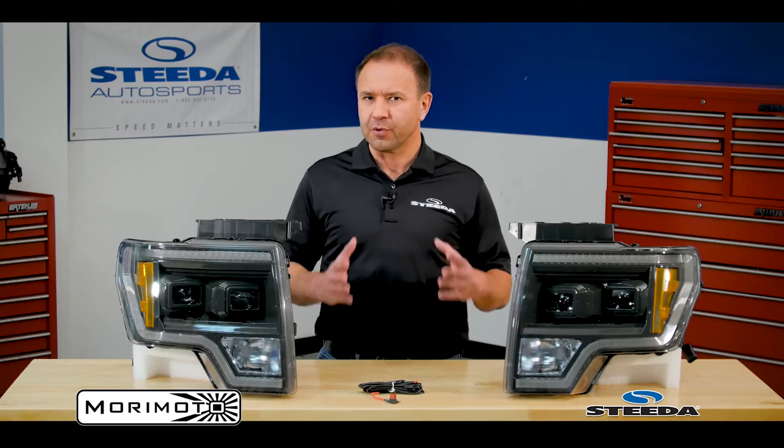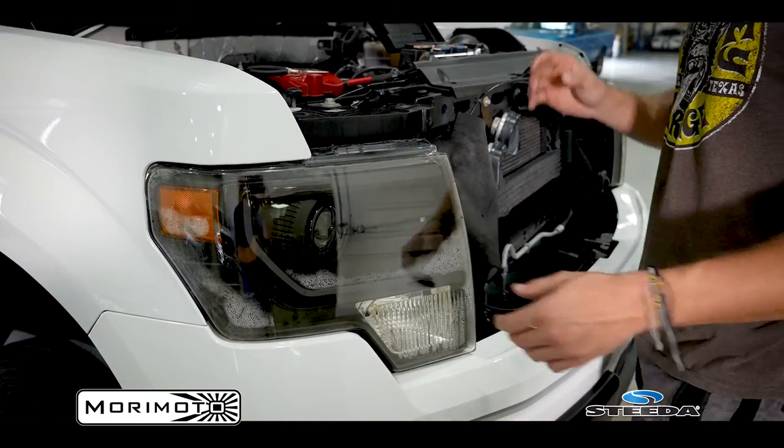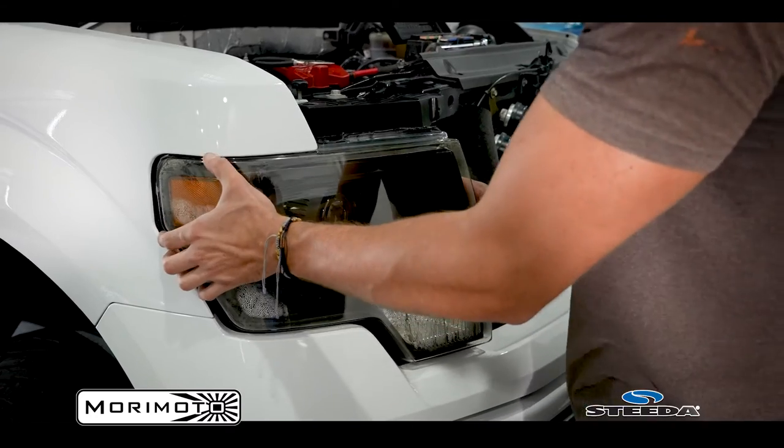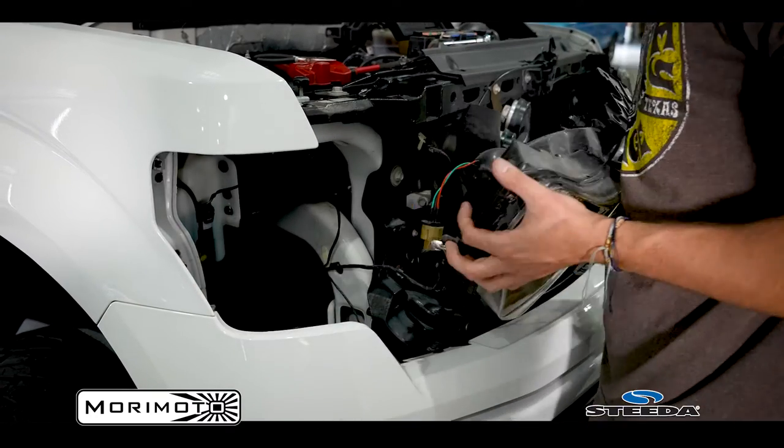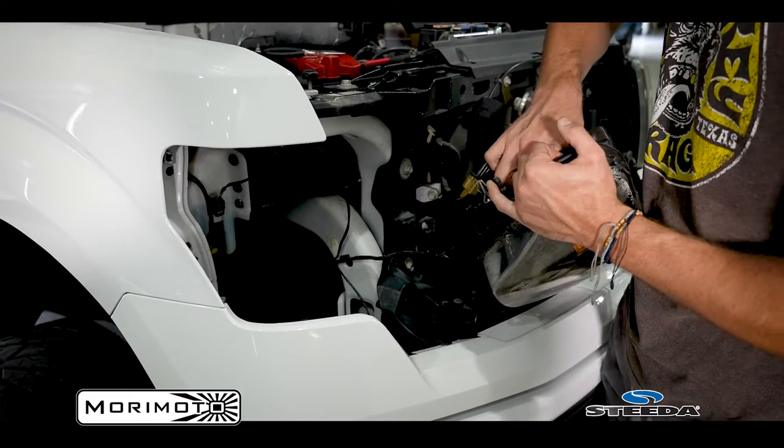As impressive as the construction of the back side of these headlights is, the lens is equally impressive. It's constructed of UV resistant polycarbonate, so this means they're going to be resistant to UV rays and won't fog over. This is really important for those of you that have had lesser quality headlights, and even the factory units — maybe that's why you're replacing yours. It's actually a good time to tell us why exactly you're choosing these. Definitely post your comments below; our viewers love reading those comments.